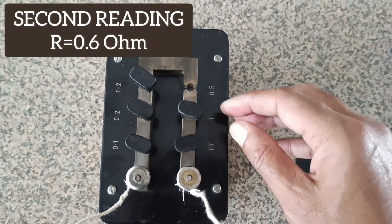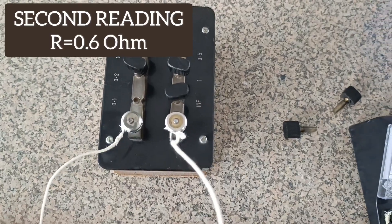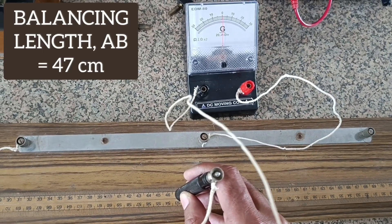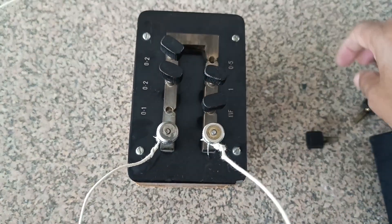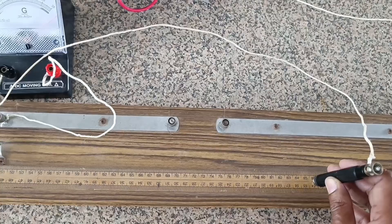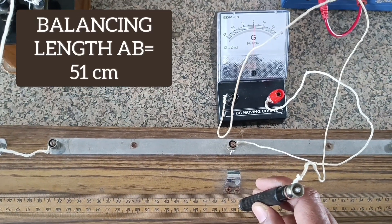For the second reading, we take out a resistance of 0.6 ohm — keys of 0.5 and 0.1 ohm are taken out. So known resistance R = 0.6 ohm. The same step is repeated and, corresponding to R = 0.6 ohm, the balancing length is found to be 47 centimeters. For the third observation, we take out a resistance of 0.7 ohm — keys of 0.5 and 0.2 ohm. The jockey is slid again, and the balancing length is determined to be 51 centimeters.